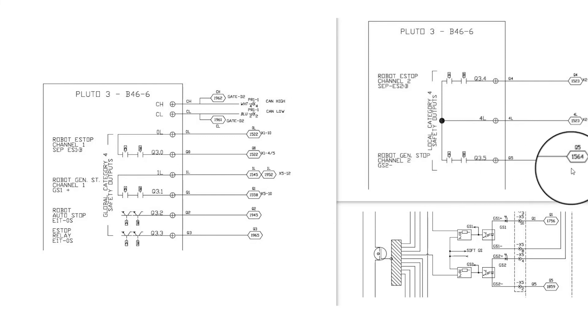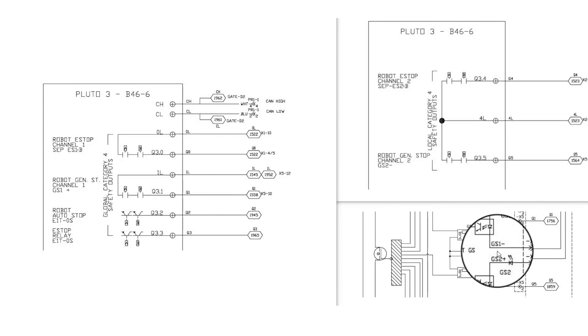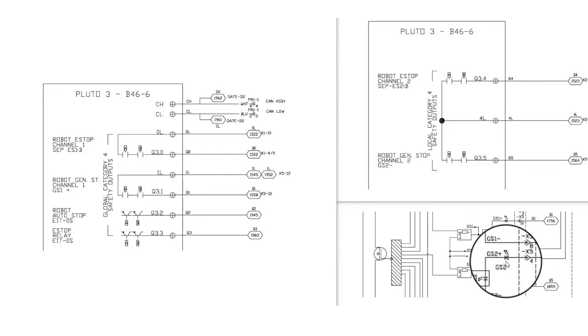You will still need a jumper from position 7 to position 8 on connector X5 just to satisfy the 0 volt side of GS1 negative. And you will also still need a jumper from GS2 positive going from position 6 to position 4 on connector X5, so that we satisfy the positive side of GS2. Once all wiring has been set up and verified, proper testing and verification of functionality will need to be performed and approved before the robot system is placed into production.